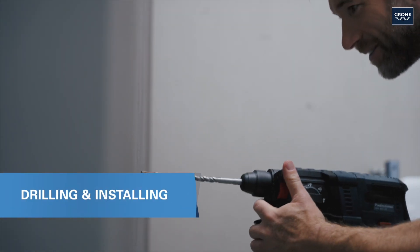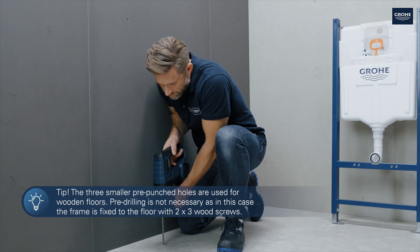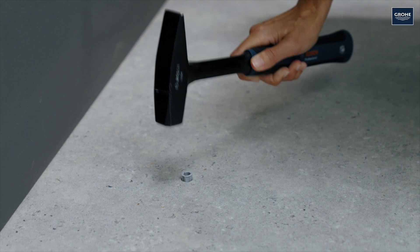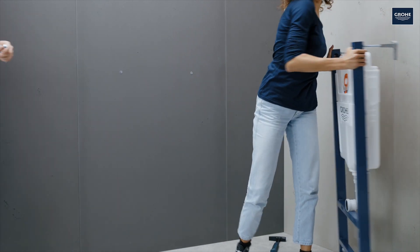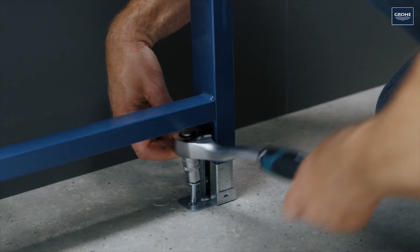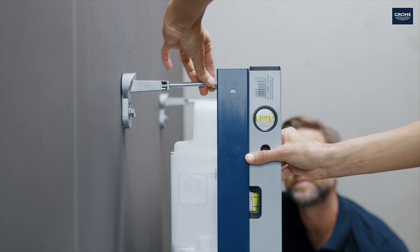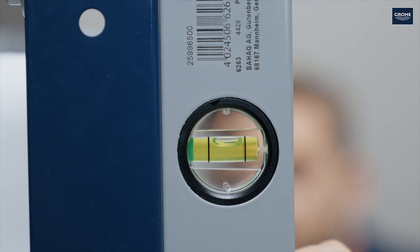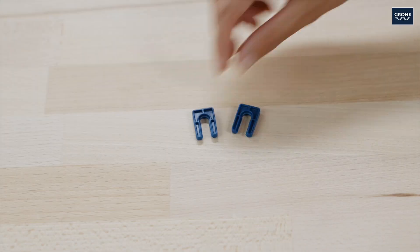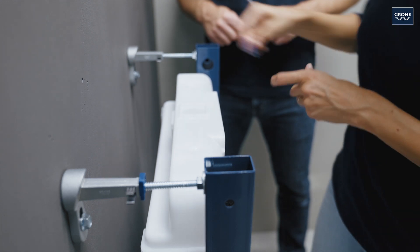Now you can drill four holes using a 10mm drill and hammer the wall plugs into the holes. Next, fix the frame to the floor and the wall. Done! Now you only have to adjust the wall brackets using the spirit level so that the frame is exactly vertical. Looking good! Tighten the nuts and fit the plastic clips directly in front of the bracket as a locking mechanism.